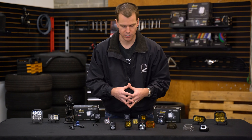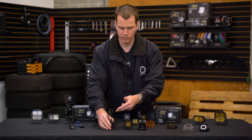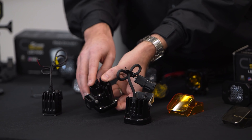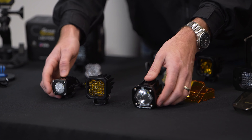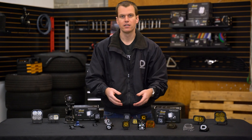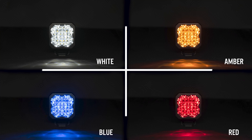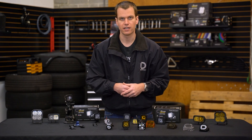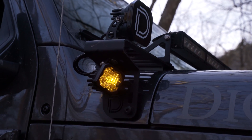A couple more comparison features to mention: the connector coming out the back. Baja and Rigid use wiring — Rigid doesn't include a connector, although Baja does. Diode Dynamics has a built-in connector that your harness will plug into. But maybe the biggest difference between all of these lights is the backlight. Diode Dynamics is the only one to offer a backlight in this form factor, available in white, red, amber, and blue. Baja and Rigid don't have a backlight on this size of light — so that's something to keep in mind, especially if you're looking to use these as accent lights.